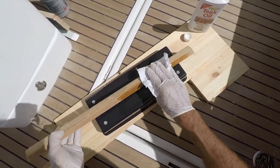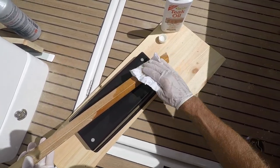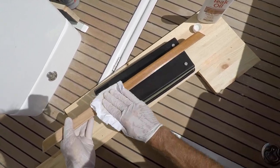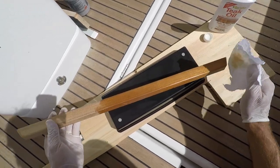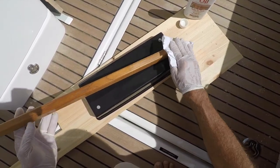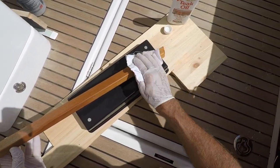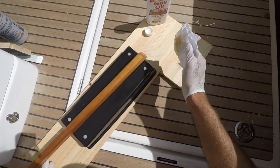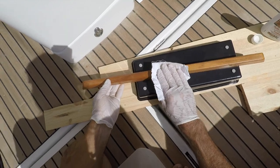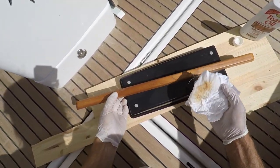I've got the teak oil on and I'm rubbing it in — you can see the beautiful color coming in there already. Make sure when you're done that any threads from the cloth are not staying on top of the wood. You can see why people just love to put teak oil on and not even get around to the varnishing, because you rub the teak oil on and it's like wow, that looks great. This is some of the more satisfying things you can do on a boat. I just finished a couple days of doing electrical work, so this is a nice change of pace.